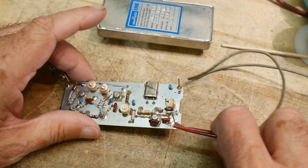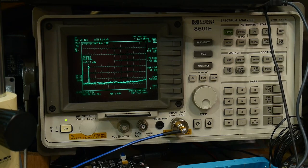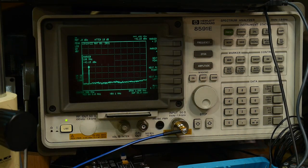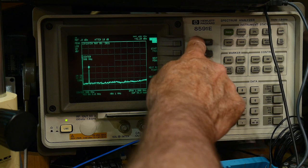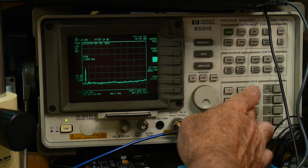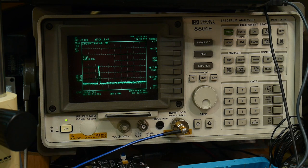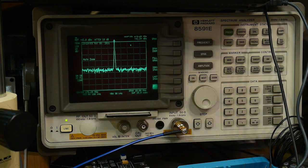We're going to turn it on and be perfectly safe because we have 30 dB of attenuation. Since it's a negative supply, we put the red lead on ground and the black lead on minus 5. There we go - we should be oscillating. It looks like we have one signal. Peak search - it's at 180 MHz, close enough. Let's zoom in: frequency between 100 MHz and 400 MHz. There it is. Peak search and it's at 175 MHz.